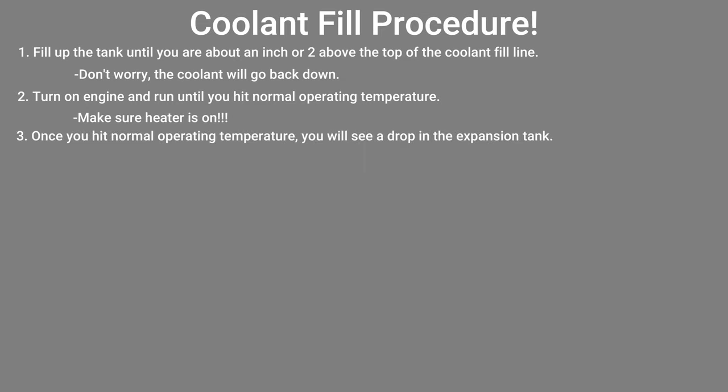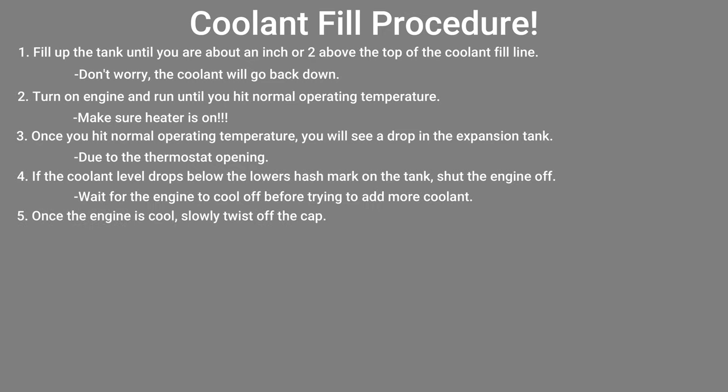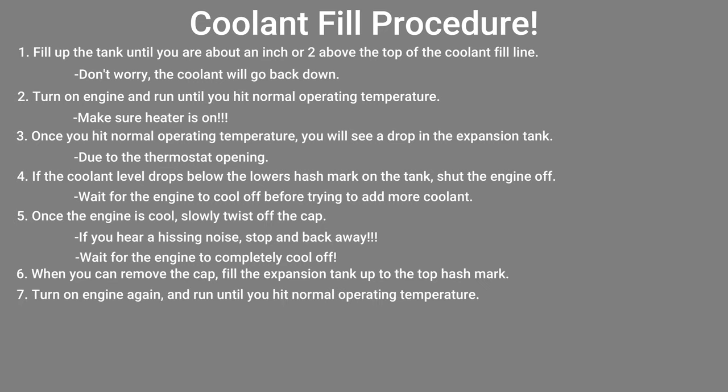Once your engine hits operating temperature, you will see a drop in the expansion tank. This is due to the thermostat opening. Keep watching your coolant — if it is getting below the bottom hash mark on the expansion tank, shut the engine off and wait for it to cool down. Once cooled, slowly twist off the cap. If there is a hissing noise coming from the cap as you are twisting it off, stop and back away — this means there's too much pressure in the system because it's still too hot. When you can remove the cap, fill the coolant up to the top hash mark on the expansion tank and put the cap back on. Start the engine again and let it get back up to normal operating temperature. This should bleed all air out of your coolant system.